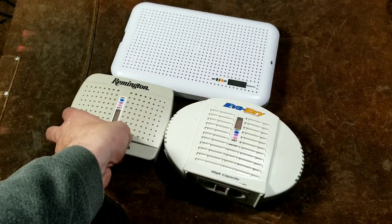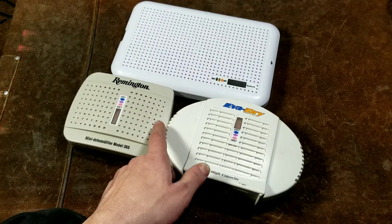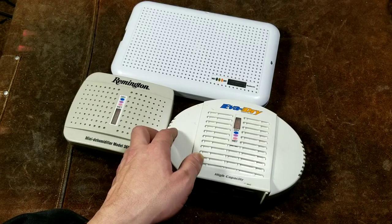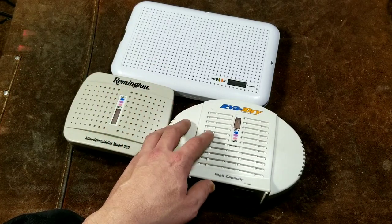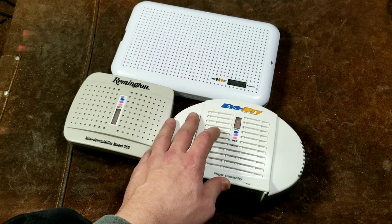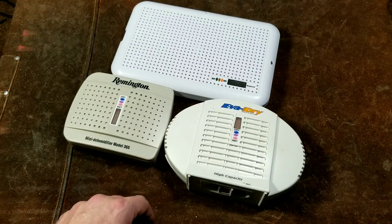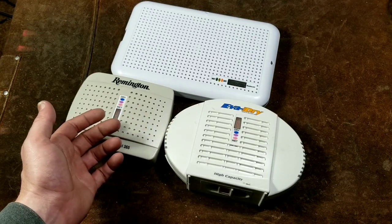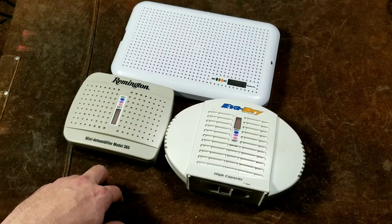Anyway, that was just a quick review of these, showing how I keep various tools and other things from rusting and keeping them extra dry. These are the exact devices, and they are just absolutely excellent. That's it for this video — I really appreciate everybody watching. If you haven't subscribed, please do. Cadis Maximus out.